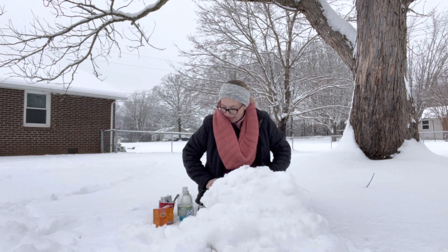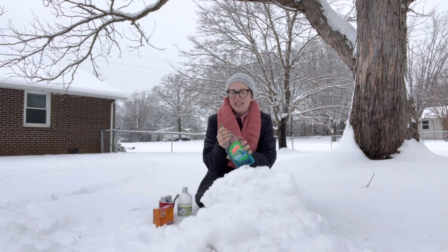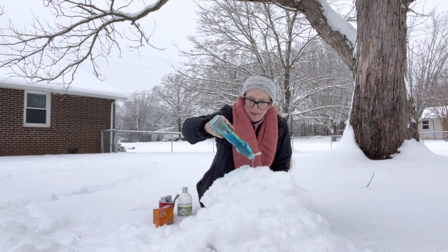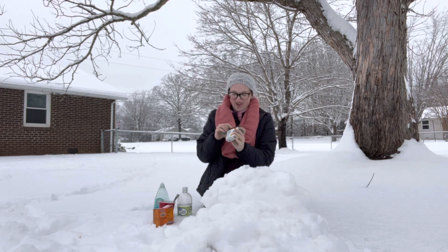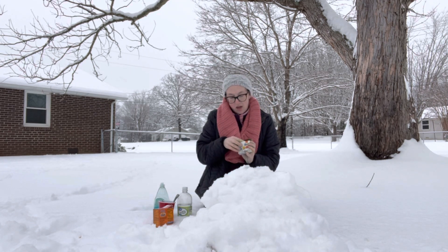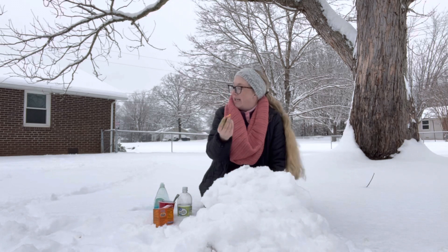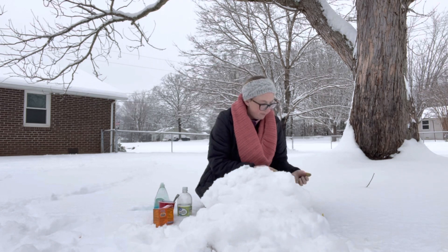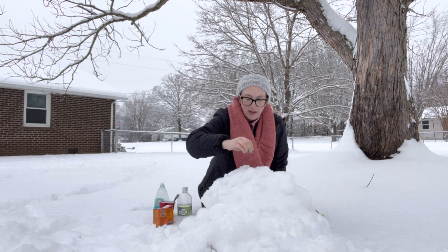Now, you're going to take your vinegar — actually, let's start with the soap. You're going to put a little bit of soap in there, about one or two tablespoons. Then you're going to take your food coloring. I'm going to put yellow and red, because yellow and red will look very much like a volcano. So we're going to put a few drops of yellow in there, then a few drops of red as well.